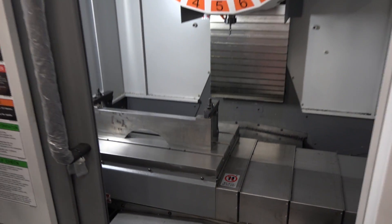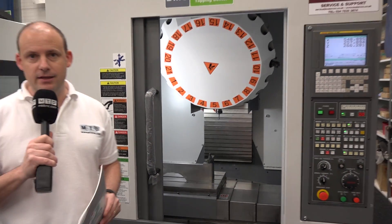This is a quick two-minute review of this DMC DT40i tapping center, available from stock here at LeaderCNC in the UK.